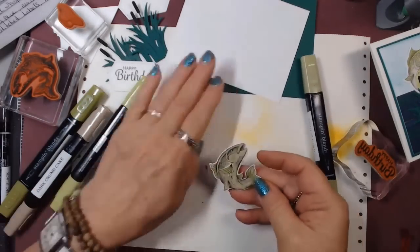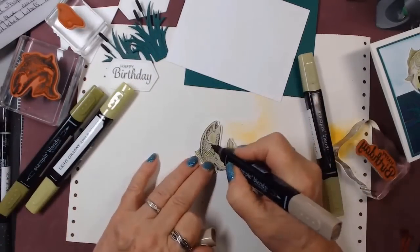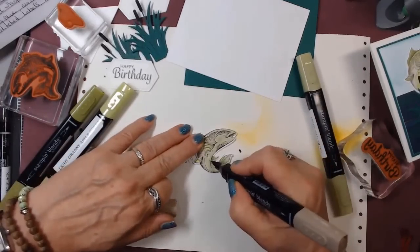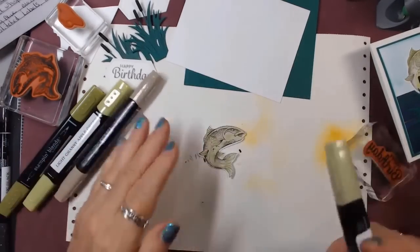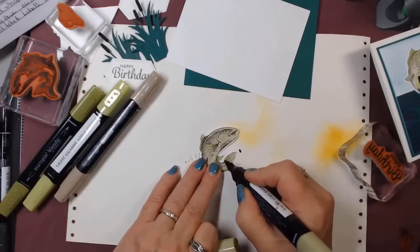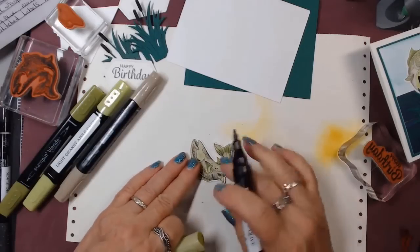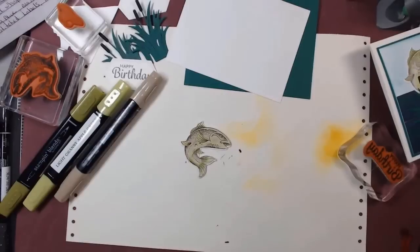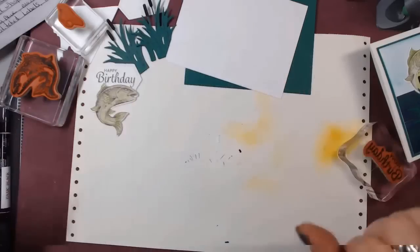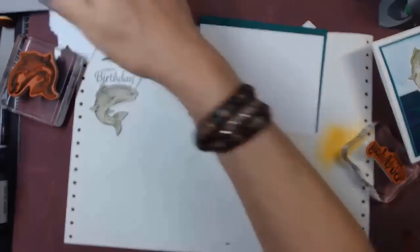He is done enough. The only other thing is the hat — it's right in front of me. So we are going to stamp that in black as well and give that a quick color.